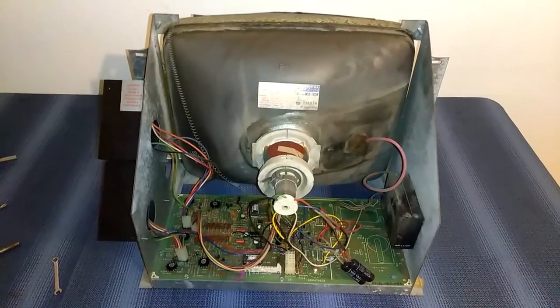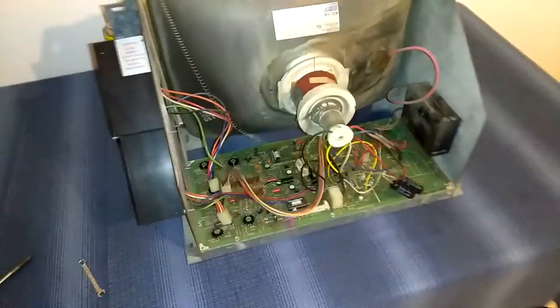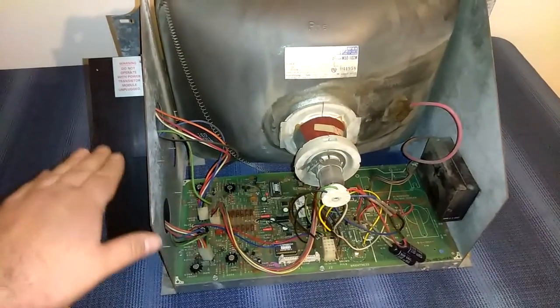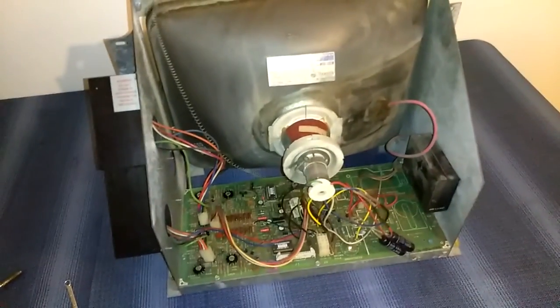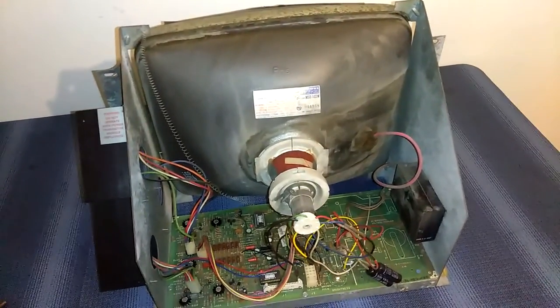I saw some scattered deflection on the picture — a dim brightness on the edge — and then pop, my breaker would blow. So that's telling me one of the transistors is shorted out, but we're going to find out. I'm going to go all through this and tell you guys some common things that you can fix with Cinematronics monitors.